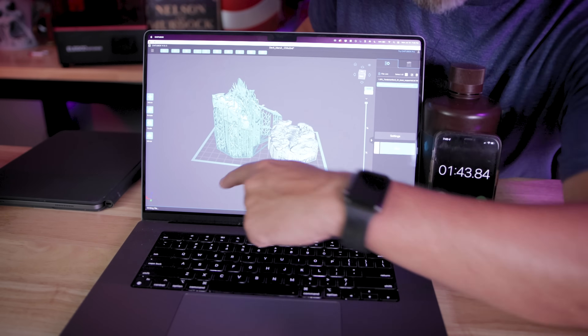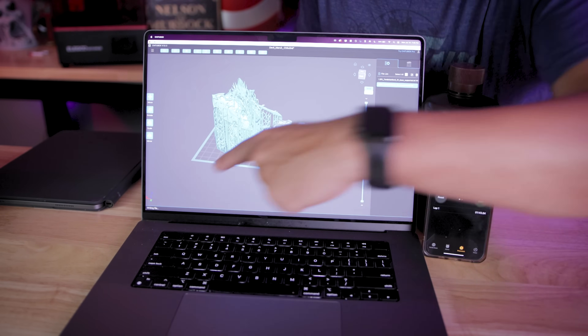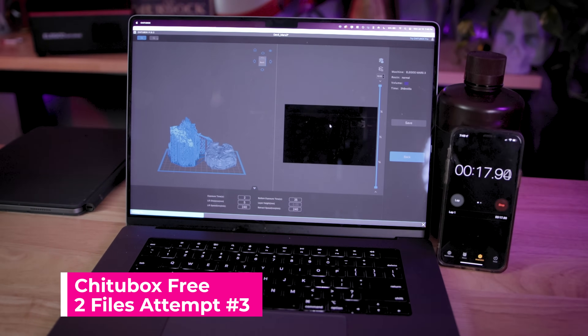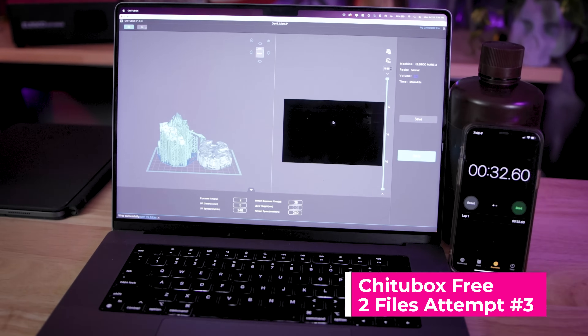The other pain point with ChituBox is even if you click back, it doesn't actually cancel the processing of the file — there's no way to stop. So ChituBox was about 30 to 31 seconds after a few glitches. To say this can be painful is an understatement. It's not exactly the most reliable of slicers, but the free version is exactly what it is: it's free.